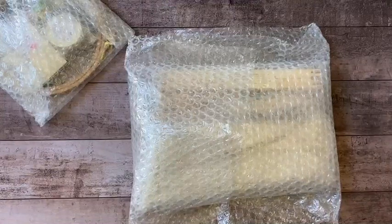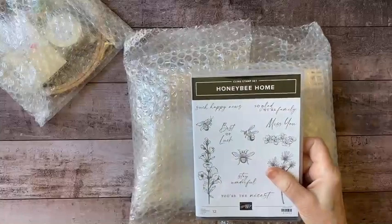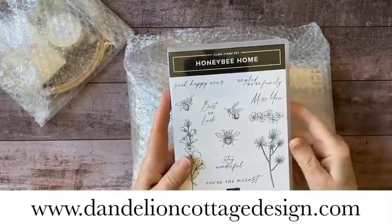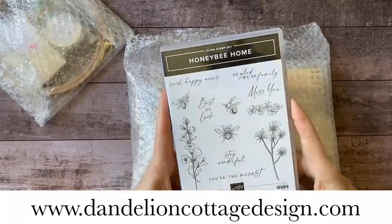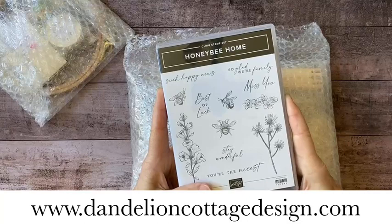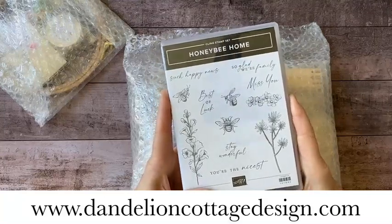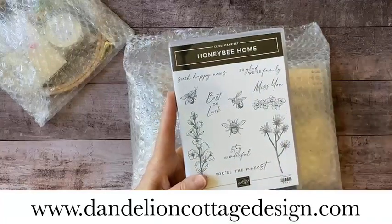I've been mentioning the honeybee workshop that I have coming up. I'm putting the finishing touches on it and it's going to be a wonderful workshop. If you want to learn more, go to dandelioncottagedesign.com and sign up for notes — you'll be on the list to be notified as soon as registration opens. Registration will be limited, and some items including materials for the workshop projects will be on a first-come, first-serve basis. Once registration opens, you'll want to sign up as fast as you can.